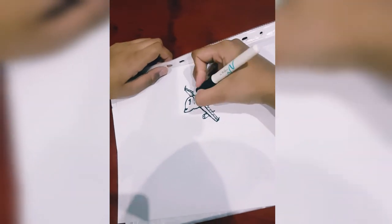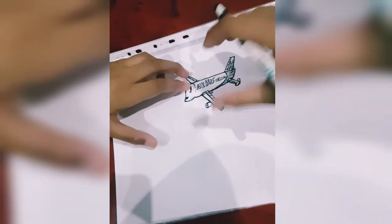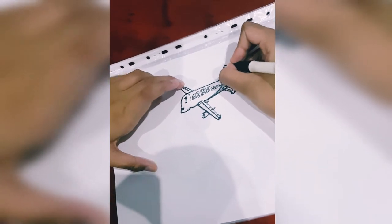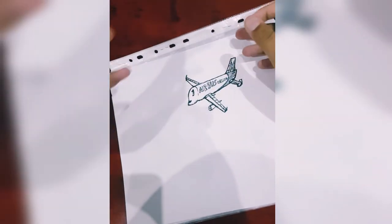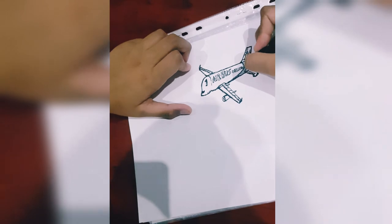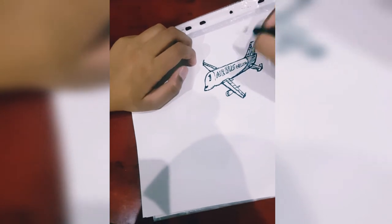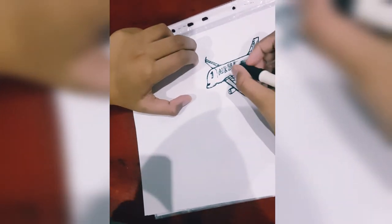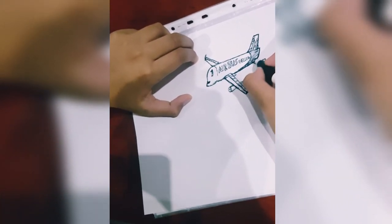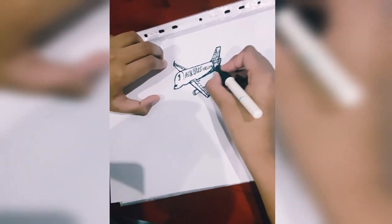I'm gonna teach you how to draw a lot of airplanes in this section — not in this video, but in other videos. On my next video I'll probably show how to draw another airplane, or probably how to shade with pen. Add a bit more detail here and here — shading makes the plane look much better.